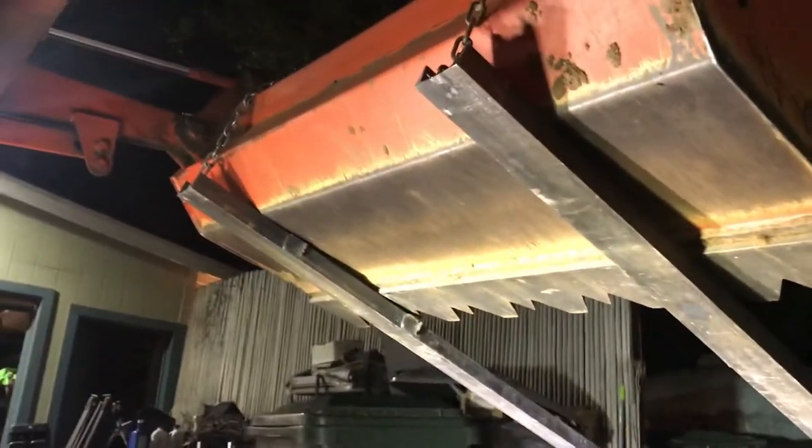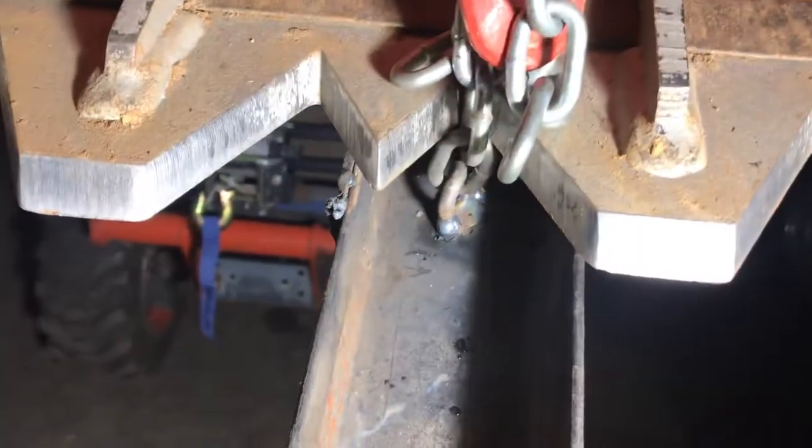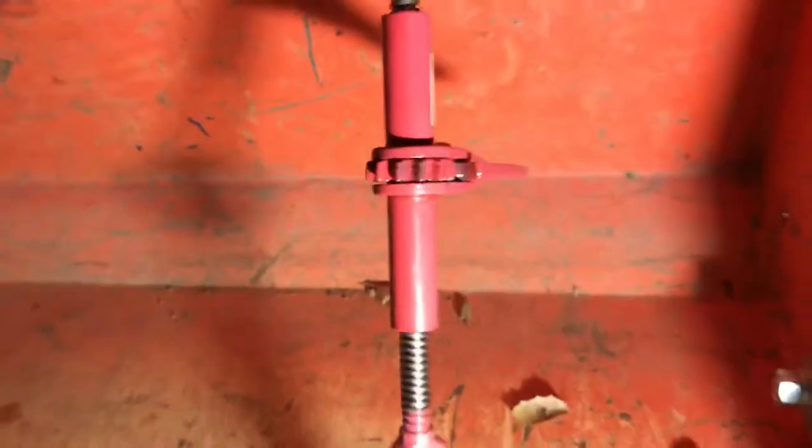This is a video on how to make pallet forks — cheap, quick, and easy. I got some three-inch channel iron, cut it to five feet. This is for my Kubota B7500. I welded the chain in the front right there, and got the little quarter-inch binders — pretty cheap on eBay, I think I paid $30 for two of them.